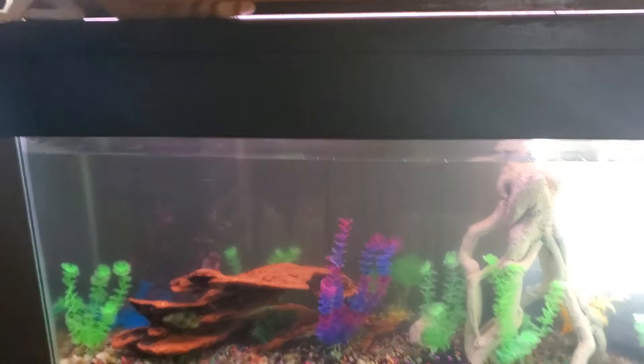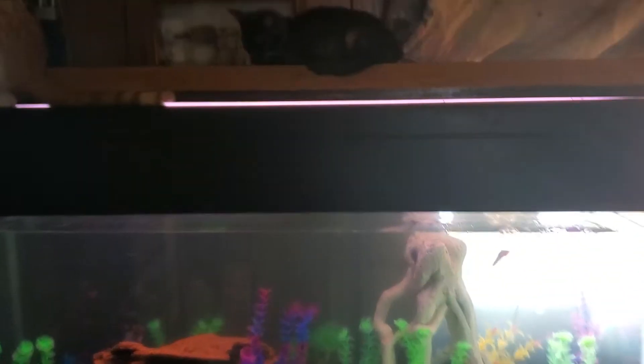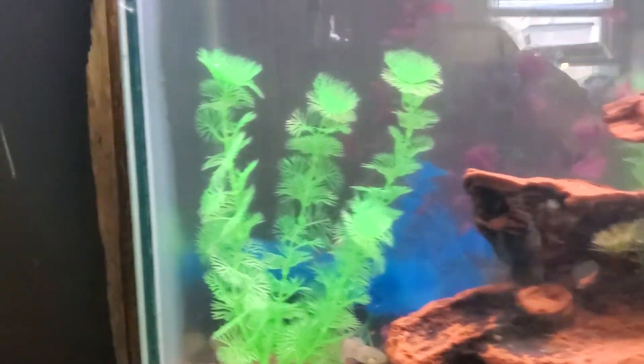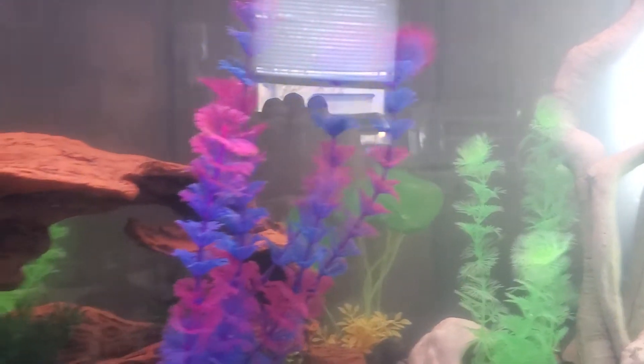Welcome back to my channel everyone. Just a little update on this 55 gallon. I got some plants in there, I got the coconut hides — one on each side — and lots of plants in there.